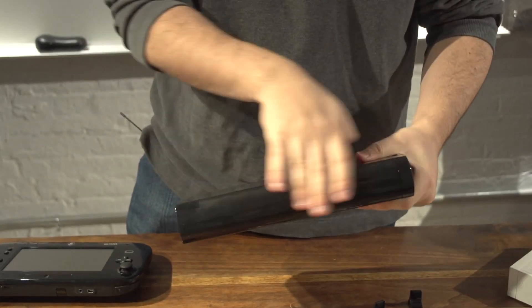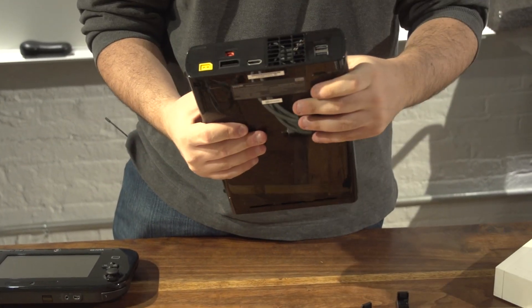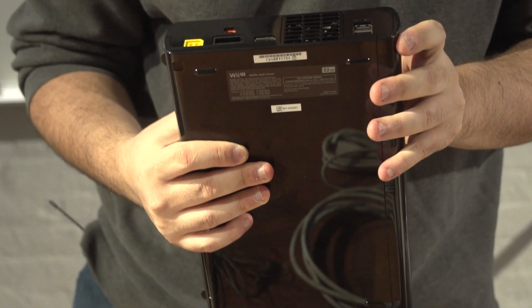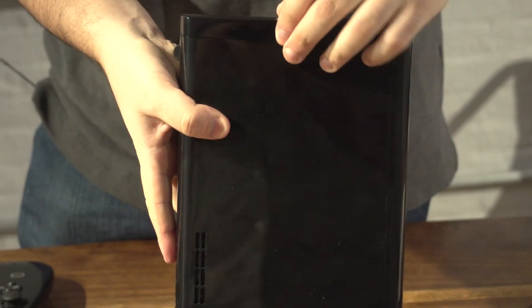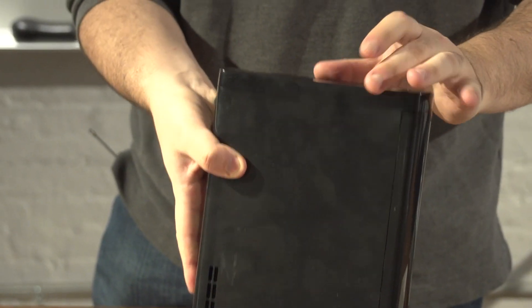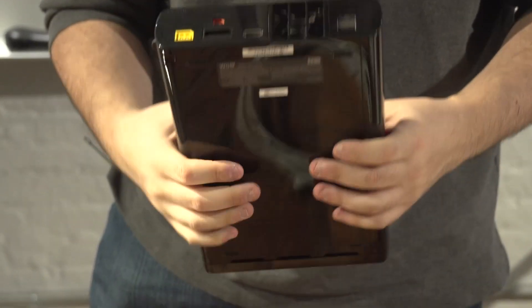This side has absolutely nothing. This side has the fan. Looks like we have a couple more USB ports, so I guess that is four USB ports total, which is kind of neat. It's a solid number.